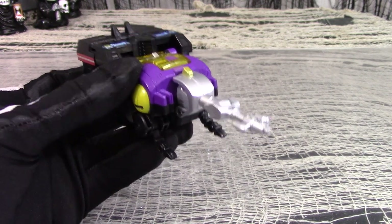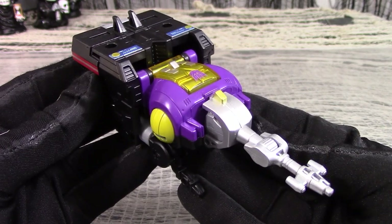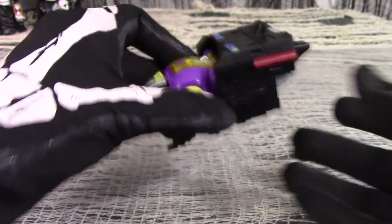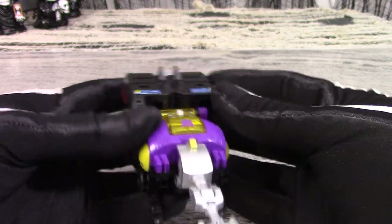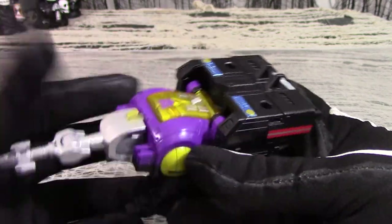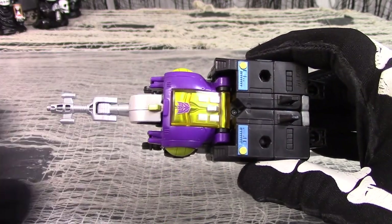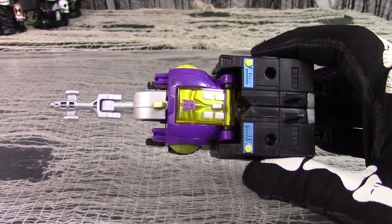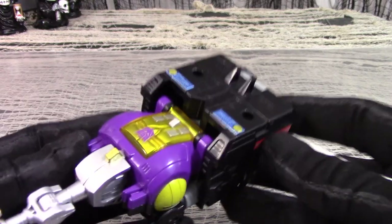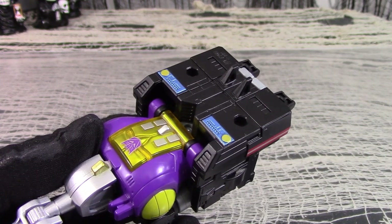The colors are black and purple — relatively Generation 1 accurate — along with yellow bug eyes and a silver proboscis, which was his main feature in Generation 1. He's got some weight to him and holds together well with no rattling. The Bombshell remold has a goodly amount of sculpted detail, and the parts which have paint and decals seem to have been neatly applied. The thick hatch on his chest doesn't open or close, but it does have molded detail underneath. You will notice that the front half and the back half of the beetle don't really match — the front has more curves and a smoother flow, while the back end is angular and boxy.